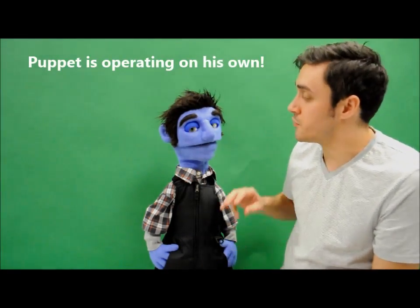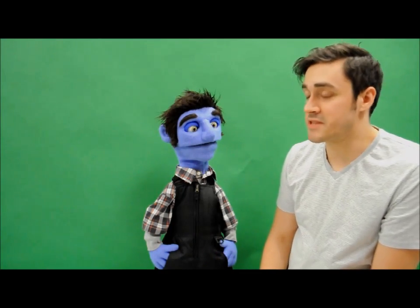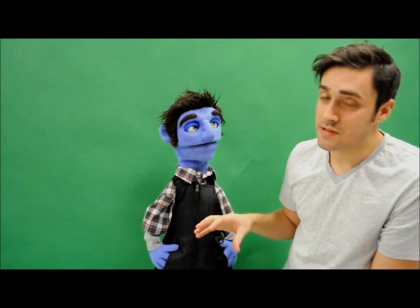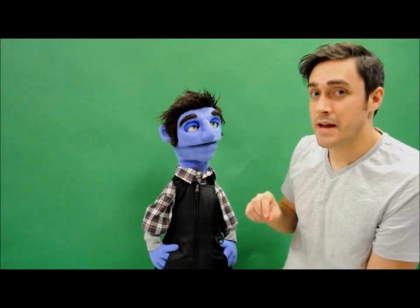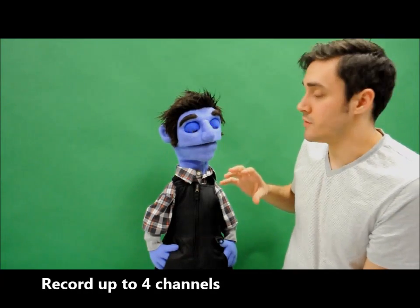Up until recently, if you wanted the animatronic eye option you also needed a second operator to control the RC joysticks, and for a lot of puppeteers out there this wasn't an option that really worked with their set. So we've come up with a new unit which is actually located on the puppet and allows you to manually go in and program the eye movement, blinking movement, an optional ear movement, or any other servos that you would like to have operate different features on the puppet.